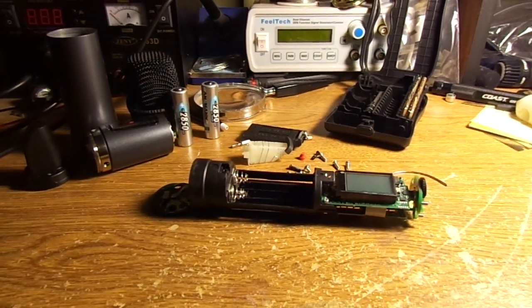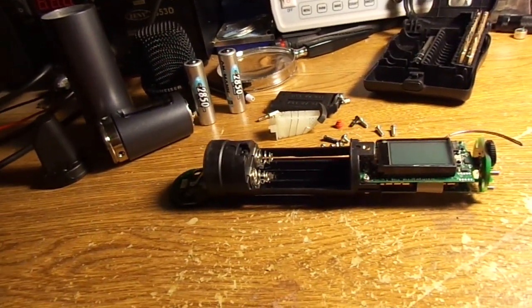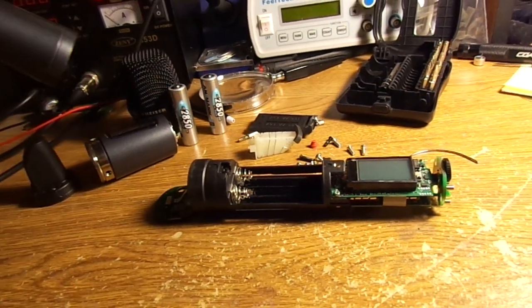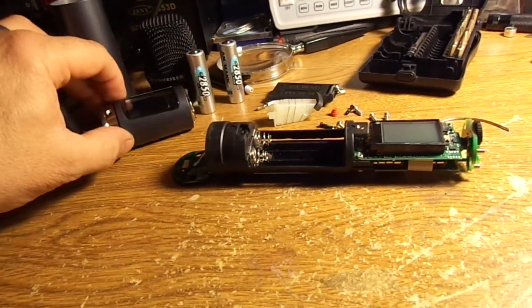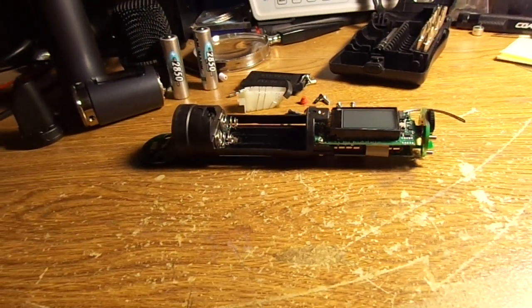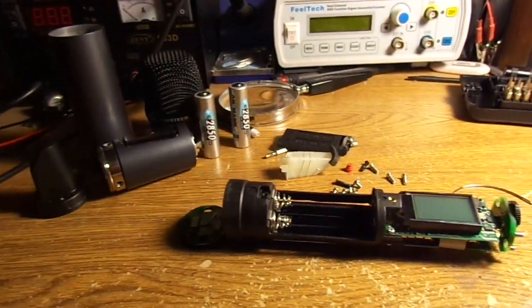Hi guys, welcome back to my channel. Today I went to a rehearsal and the Sennheiser microphone we use — the 835 Wireless — would not turn on. I was able to take another microphone from the other venue and sync it to the system and let them go about rehearsing.